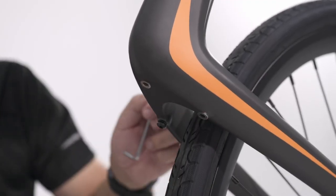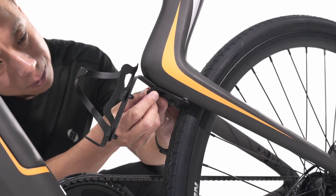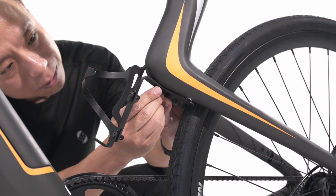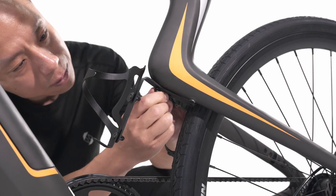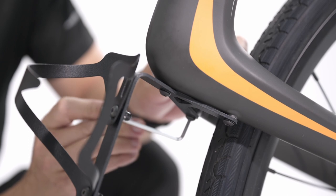Screw off the screws on the frame. Align the connector with the holes. Then, screw it back on. Tighten it firmly.